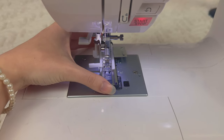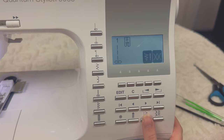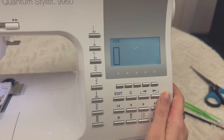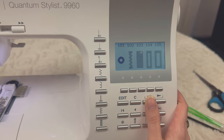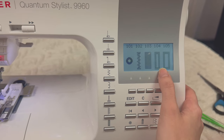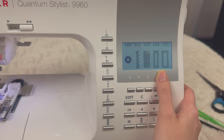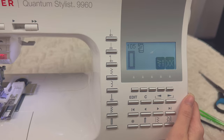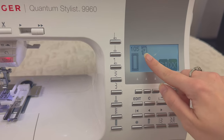The next step is to place your presser foot in your sewing machine like this. Now find the buttonhole stitch — my machine has quite a few. I've tried one but I find the inside is too narrow and it's hard to make a hole in it. I like to use stitch 105, so I'm just going to press that and I'm not going to change any of the settings.